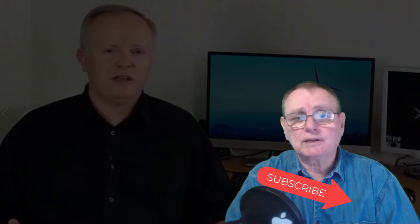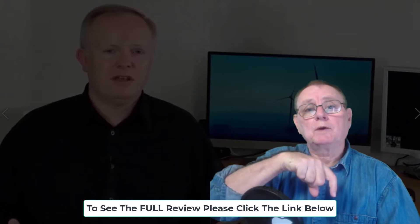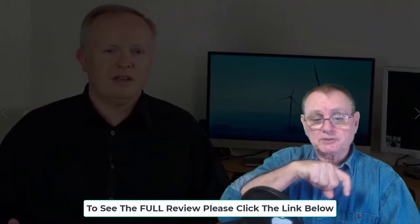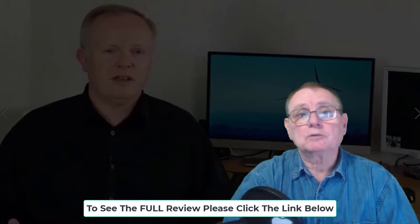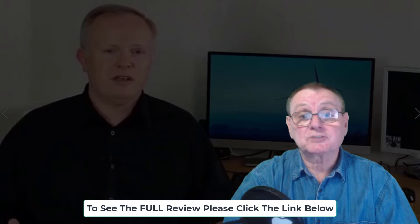Before we get into the video, just a reminder: please click the subscribe button below to stay up to date with all the latest videos. We're coming out with more videos every week with some absolutely fantastic tips. You'll also find in the description below the link to the entire review I've done on my website, so before you purchase the Power Efficiency Guide, take a look at my complete review and let me know your comments below.